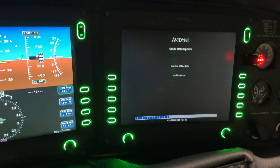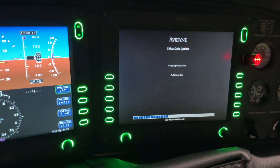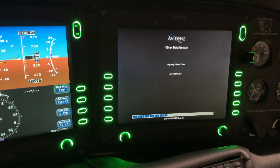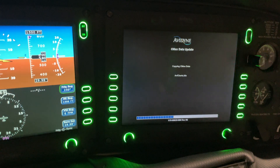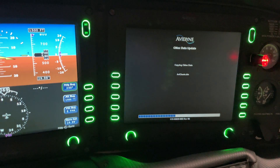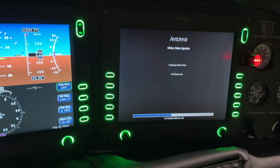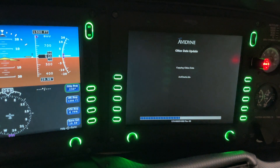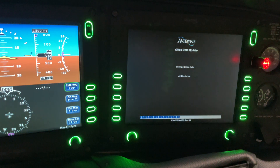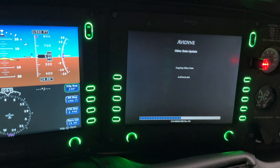Just a couple of things, but once you do it once, it's all set and taken care of. I'm going to keep the video running so you have an idea of how long it really takes to do one of these uploads. It's good to know, especially if you've been running your battery for a while and you're not plugged into external power — you want to know how long it'll take before eating into battery time.